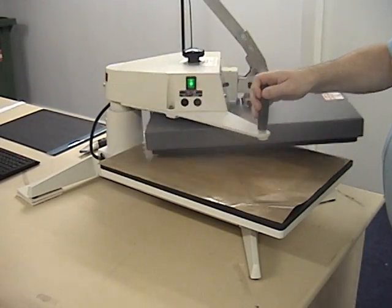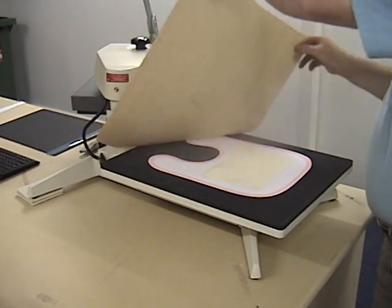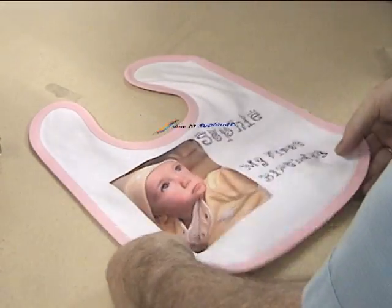After 60 seconds, open the press and carefully remove the teflon sheet without disturbing the transfer. Remove the transfer paper. The baby bib is complete.